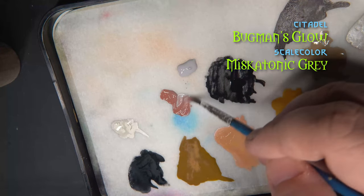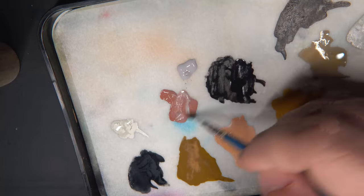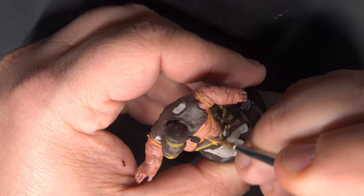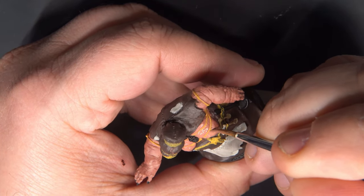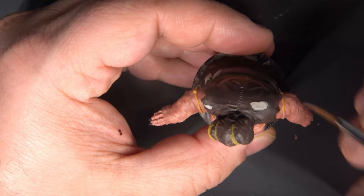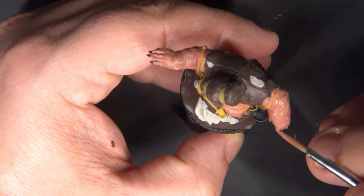Now I'll move on to highlighting all the flesh. For this I'm mixing some Miskatonic Gray from Scale Color into the base color of Bugman's Glow. I went with the gray because I wanted to give it a dead, purplish look — I want it to look very unhealthy. We'll apply these highlights in a couple of layers, hitting the upper portions of the skin and the upper folds. I'm pretty much leaving the undersides of the arms and hands untouched though.